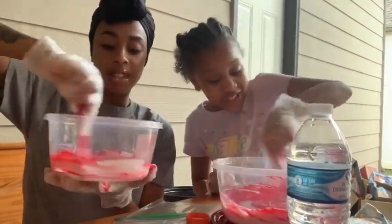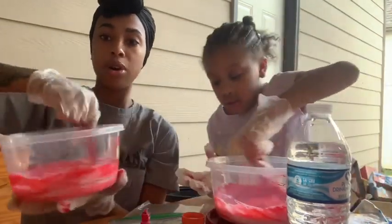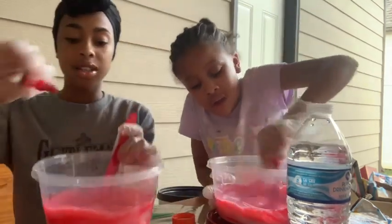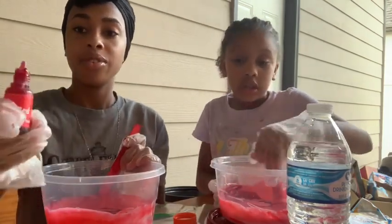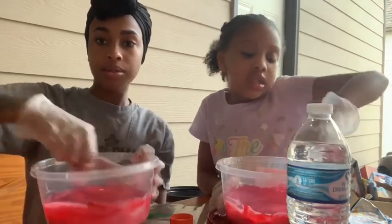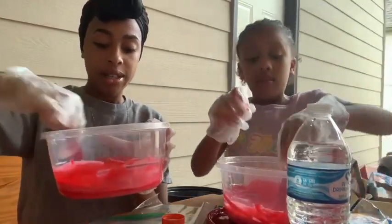It's looking more pink right now and we don't want our cheetos pink. If you have a little sister and they see a cheeto in your slime, make sure they don't eat it. MJ doesn't like slime so we don't have to worry about him. Mix, mix, mix — now that red is poppin!